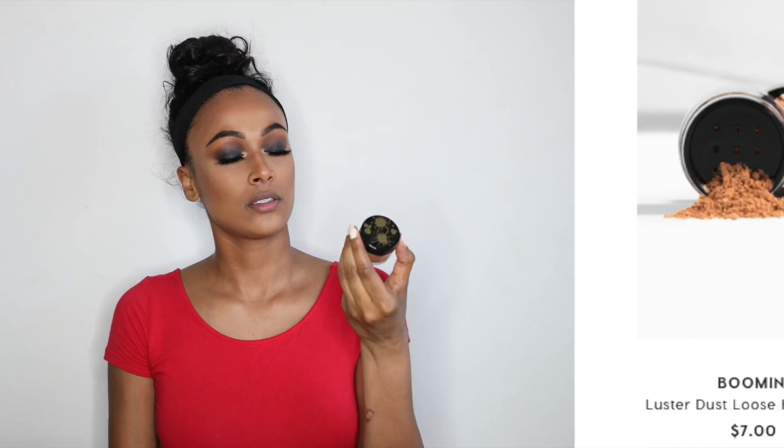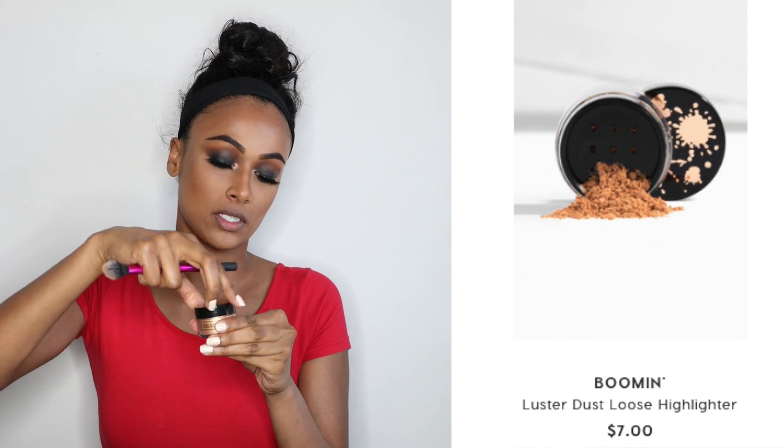We are done with the eyes! For highlight I'm gonna be using the Shayla and ColourPop highlight — the loose highlight in the shade Boomin. I'm just gonna wash my cheekbones, my lips, cupid's bow, chin, and down the nose.